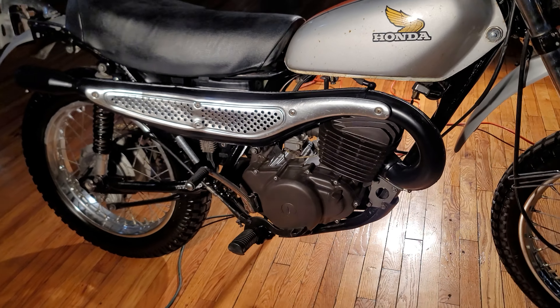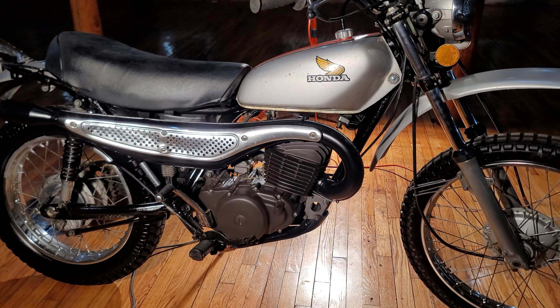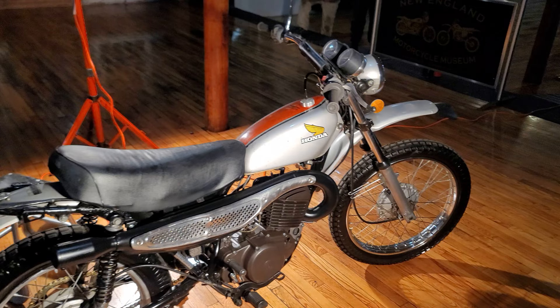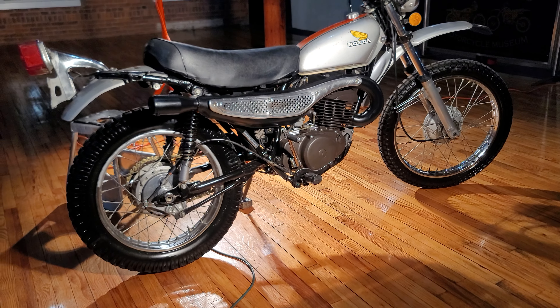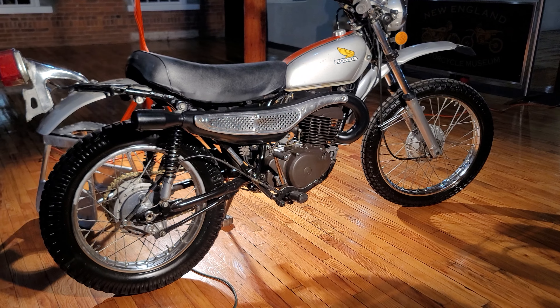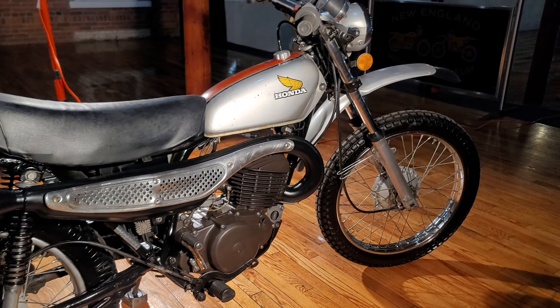Everything's there, and it does run. The bad news is it needs new crank seals, which is probably — what does the set of crank seals cost? The set of crank seals is inexpensive, around $15 to $20. And how many hours labor? That's where it gets a little expensive. You do have to split the cases to do the crank seals on this bike, which, with an experienced A-Tech, my guess would be about a five to six hour job.